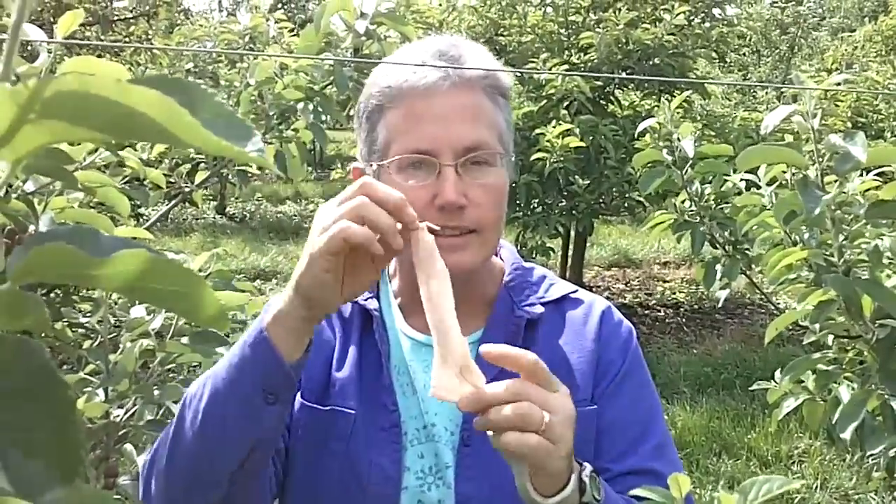If you just have a few apple trees and you want to protect them from apple maggot or codling moth, one way to do that is to apply these little maggot barriers. Yes, it's just a little footy.